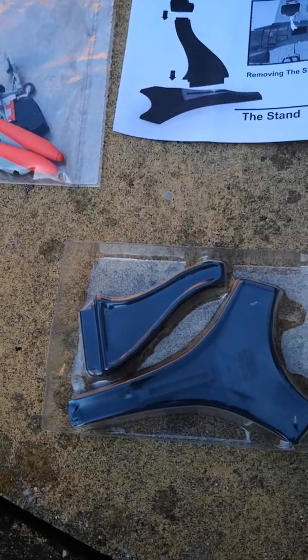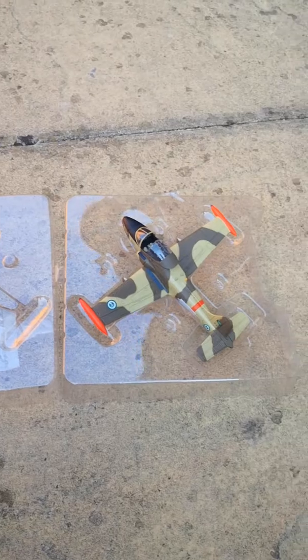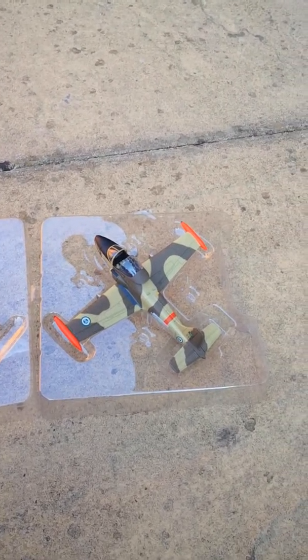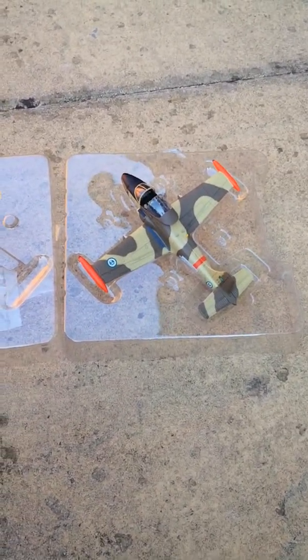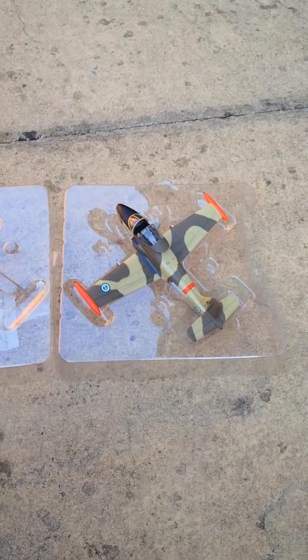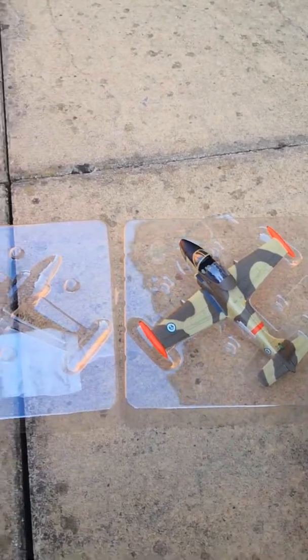The instructions show you what to do, here's the stand and all the bits you get with it — it really is a good model. I'm actually quite interested in the BAC Strikemaster because it is a very little-known aircraft. As I said, it was made on the back of the Jet Provost, which was a trainer aircraft in the Royal Air Force, but BAC wanted export sales. It was sold mainly to air forces that needed a counter-insurgency or low-level strike aircraft — nothing too technical.